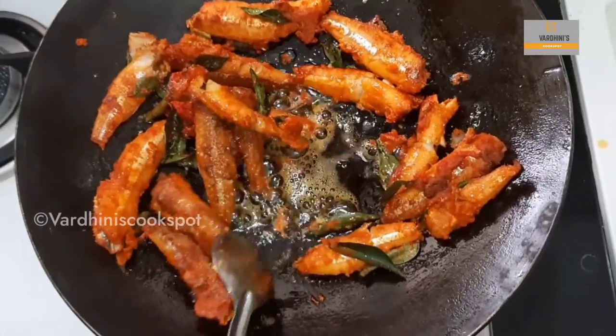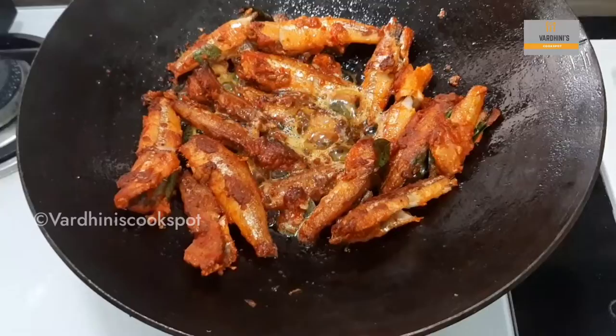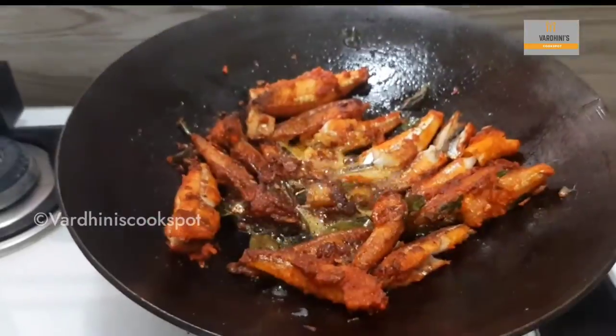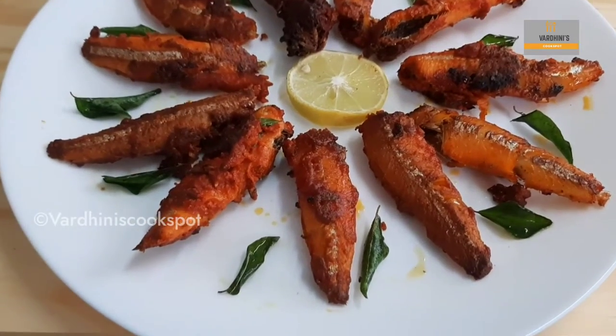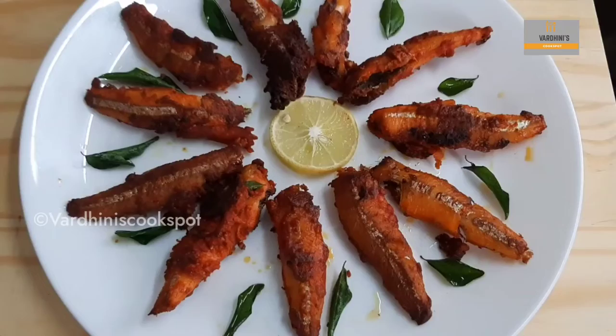Usually we used to add fennel seed for any type of fish fry, so this gives really good flavor to the fish fries. The anchovies are almost cooked on both sides. Finally, cover it with the lid and cook it for 1 minute. Delicious anchovy fry is ready to be served now. Serve it with a slice of lemon.